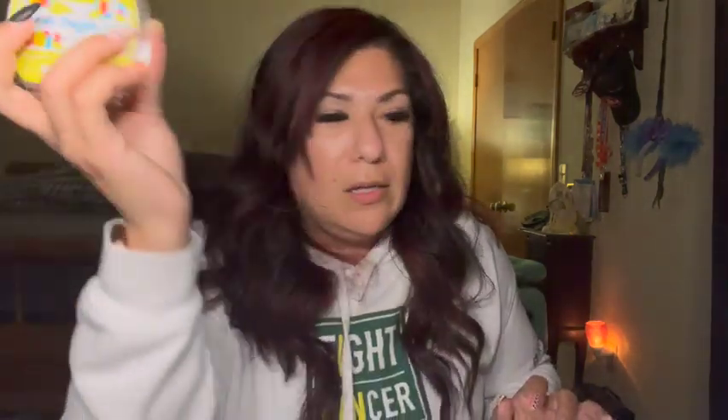These come in a three-pack and are still available on my website — the whole Easter collection is still available. One thing I really would love to pick up, but because I'm leaving I'm not getting a lot of stuff, is that little mini warmer with three bulbs — that's amazing. That's a beautiful, beautiful warmer. I like the whole Easter collection. I think they're doing a really good job. I would highly, highly pick up the wax.